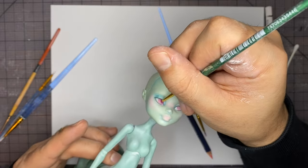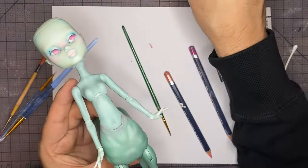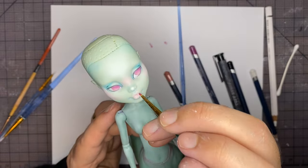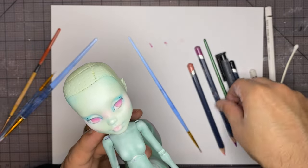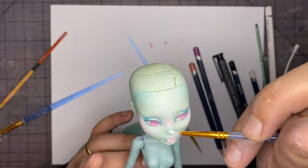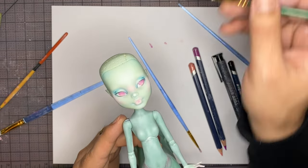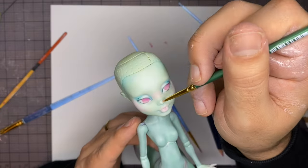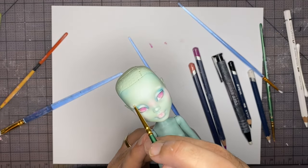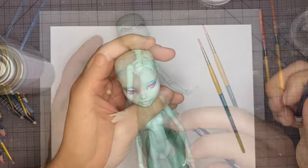Awesome! Now let's continue to contour the eyes and the lips with my magenta pastel. Then using my white pastel I'm going to highlight the nose, the eyelid, and the brow bone. And using my white watercolor pencil I'm going to add texture and highlight to the eyes and the lips.